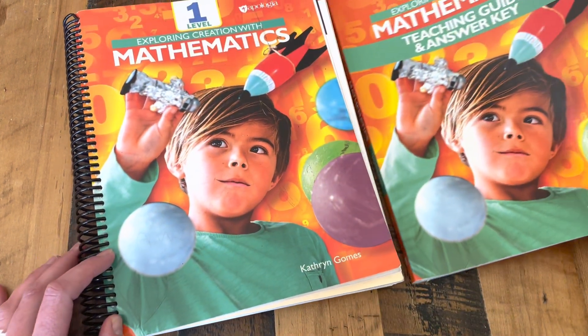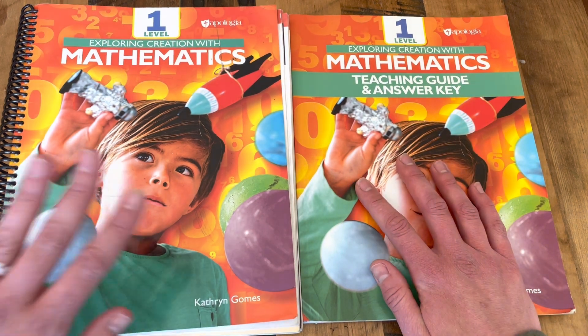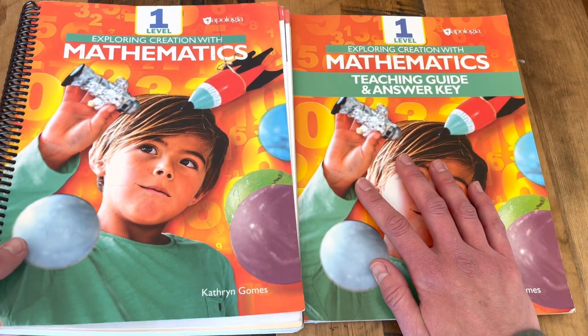When you purchase math from Apologia, you get the Teaching Guide and Answer Key, and then you get the Student Book. So let's start with the Teaching Guide.